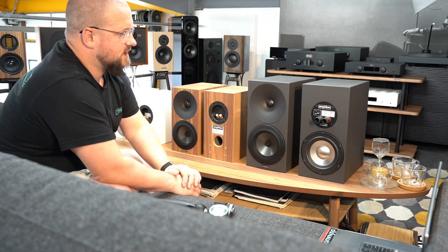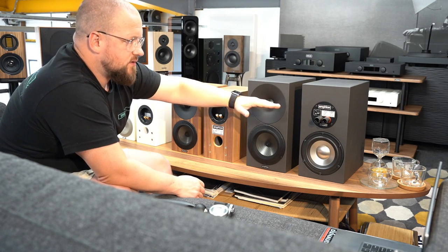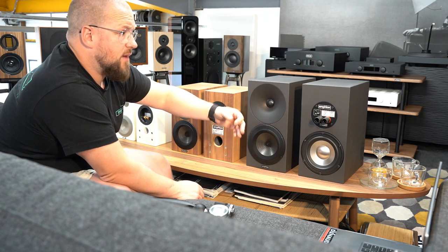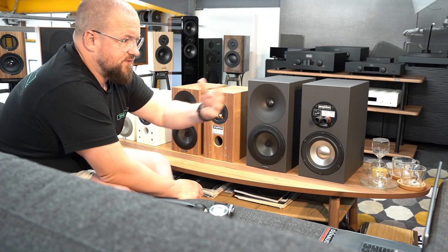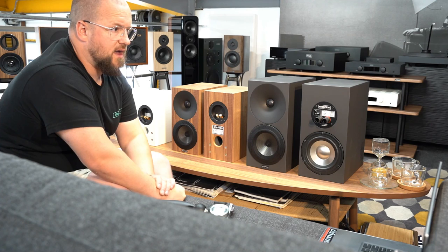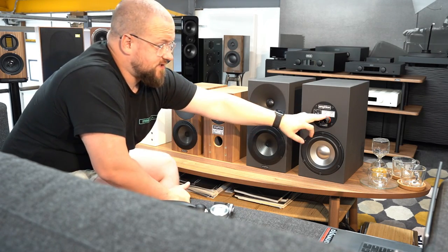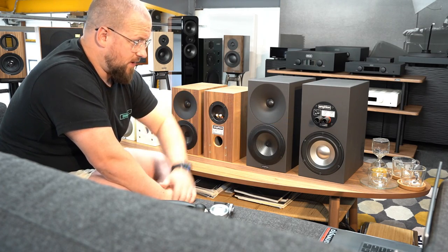A few little points I've picked up on the 3s: there's a treble attenuation switch — either zero (flat) or plus one dB, in case you want a little more extension up top. I haven't used it in practice yet, but theoretically I'd assume that's just to liven it up a little. These don't suffer from a lack of energy up top in my opinion, so I'll have a listen and figure that out.